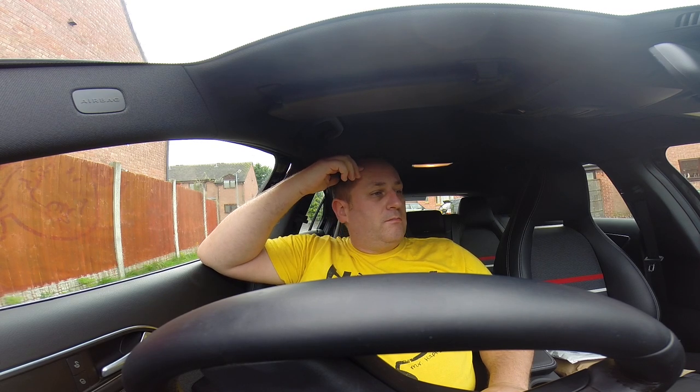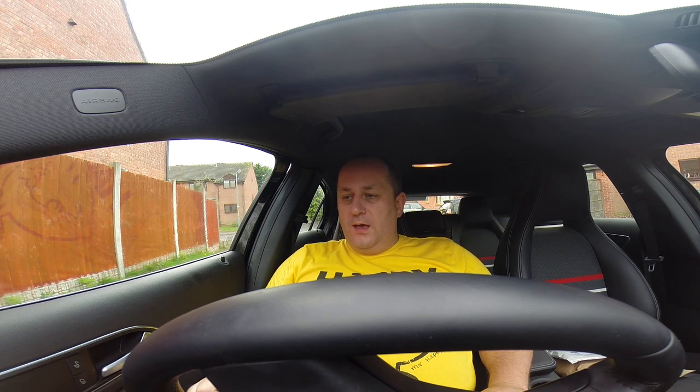Hi, I just want to do a quick review of the Mercedes A180. I've got mine going back today because I'm actually going overseas for a bit. I thought it'd be a good thing to do because I've actually had the car for about 20,000 miles, nearly a year. A lot of car reviews you see are from people that are just driving it for the day — they don't really know a car.